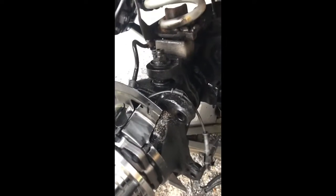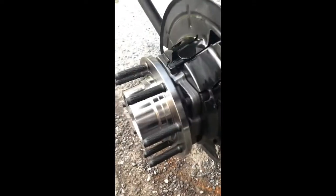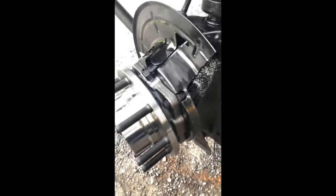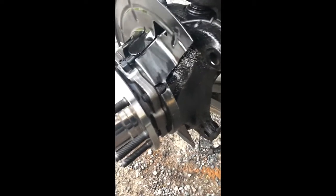Proof in the pudding: all new seals, nice new bearing, three or four bolts holding it on - and this thing is solid. It is not moving. Got my U-joint greased. Probably take a grease gun to a couple other things while I'm under here with the wheels off. Got my master cylinder painted, brake caliper painted, the caliper carrier painted. I kind of wanted to paint all this because it's all going to rust anyway.